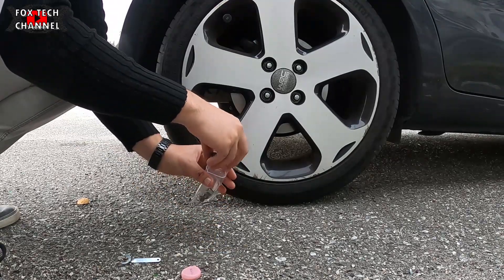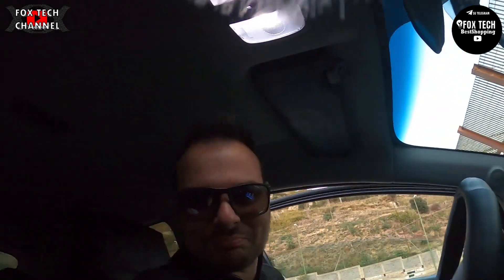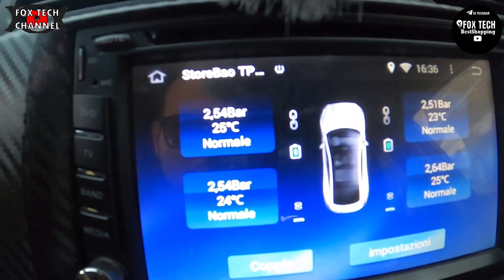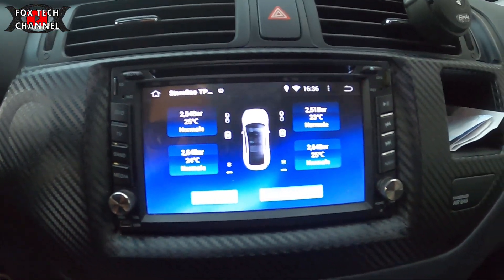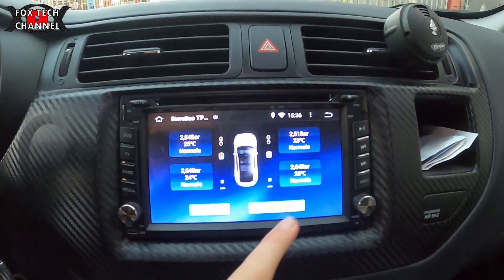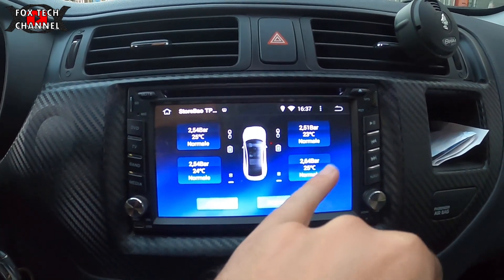Il bip nell'autoradio è finito. Perciò in teoria ora li sta rilevando tutti e quattro. Andiamo a vedere cosa ci dice. Tutti e quattro blu ragazzi — funzionano. 2.54, 2.51, 2.54, 2.64. Dice che questo dietro lato passeggero è un po' più gonfio.